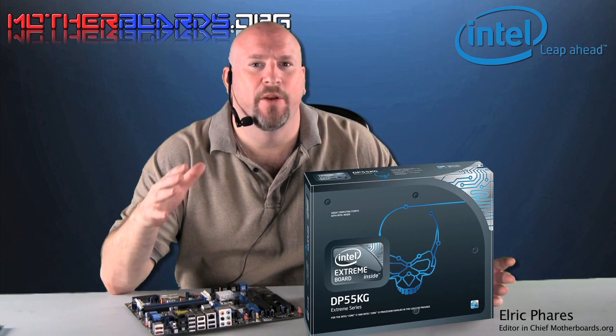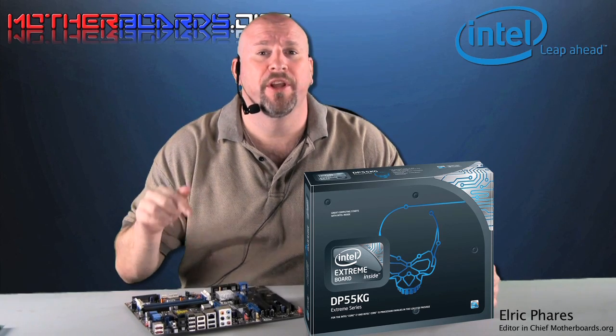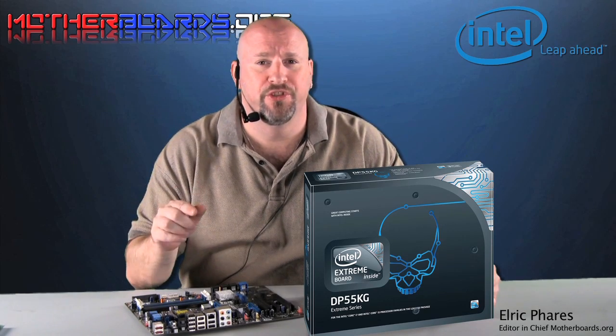In the past, Intel has made many reference boards that were just that — reference boards. But this time, with this new board, Intel has gone out and this board has many features that will appeal to both enthusiasts and gamers alike. Follow along as we show you some of the finer points of this new motherboard.